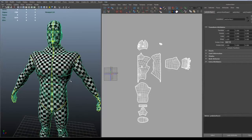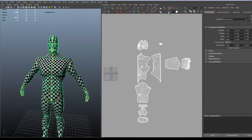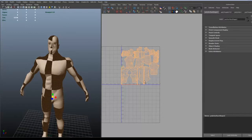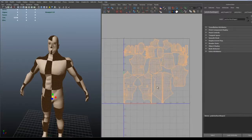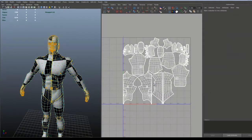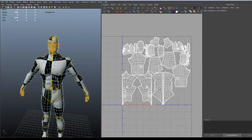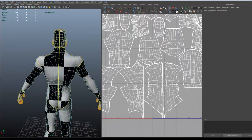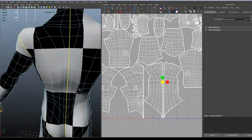So we combine the parts to be able to work with the UVs in the same space. And if you just tell Maya to put it in the same UV area in the workspace, then you want to have them on each other. And as you can see, the back already got near its other part, and that's pretty good.